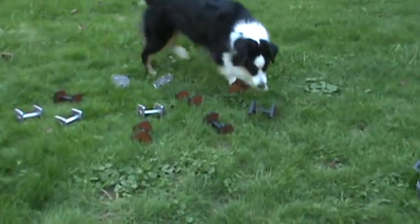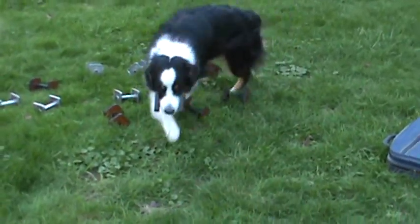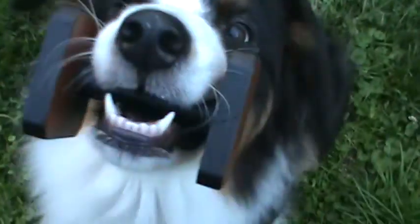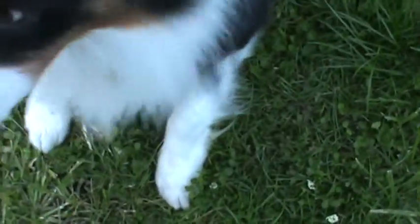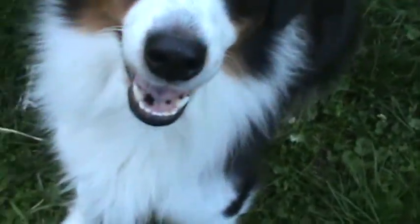Ready, ready — go find. And she's got it! Good girl. Good girl. I'm dropping it because I only have so many hands. Wait.